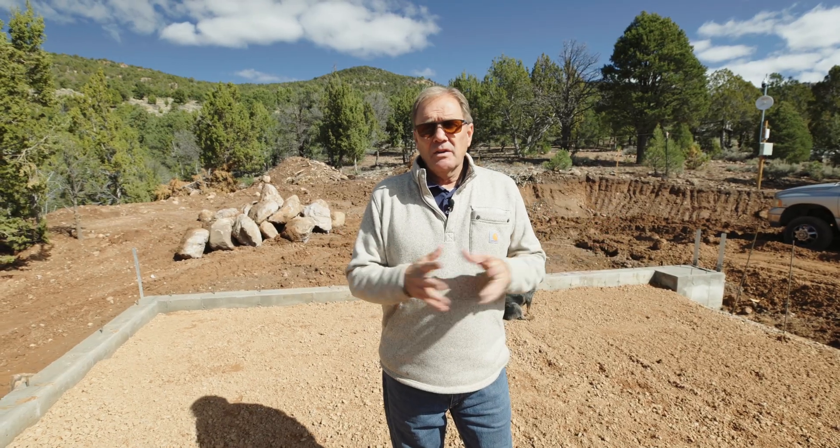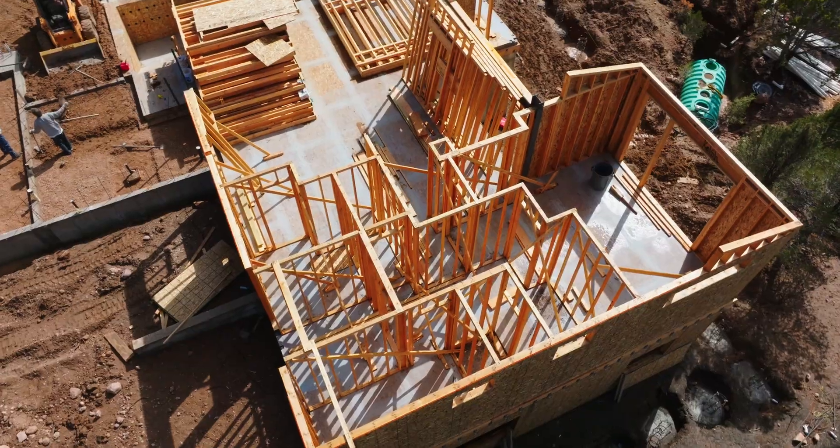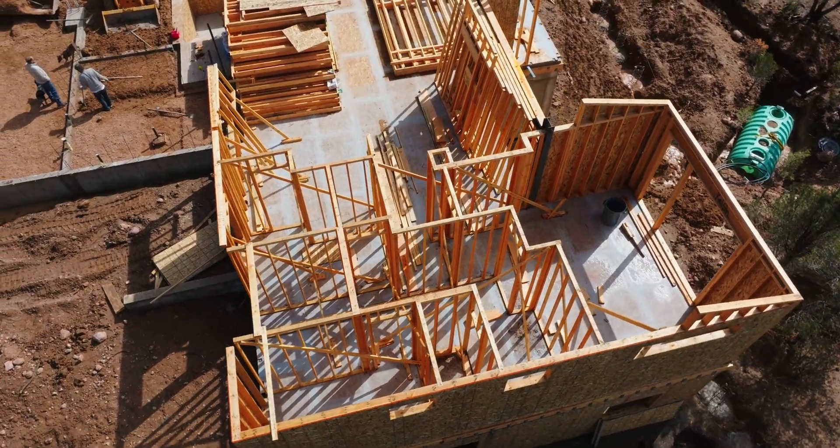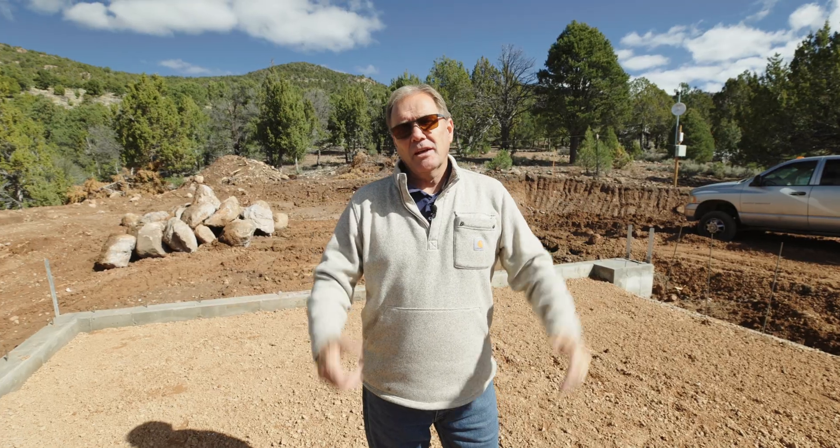Again, this is the Pine Valley North job and we're going to give you more updates. We're at a major accomplishment right here — getting ready to pour this garage, pour another slab and another slab. When that happens, the framers are going to come back and really go to town on this. We'll give you some more posts.